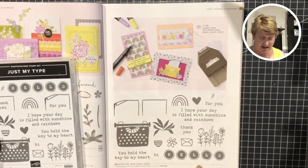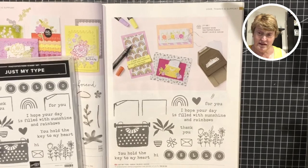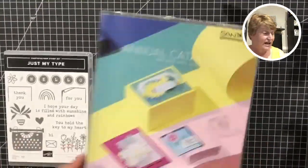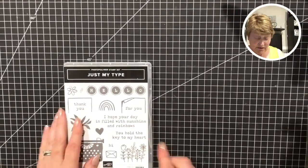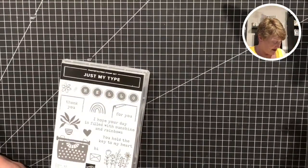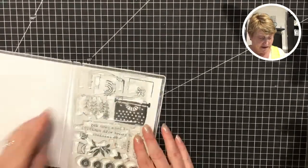Sunday today - I do lose track of the days. A little bit more with it than I was the other night, so let's see what we can make with this. This was a new one that just arrived on Wednesday. I haven't had any time to do any creating since Wednesday, so I've not been in here at all.